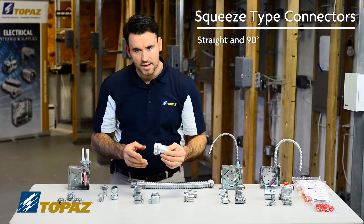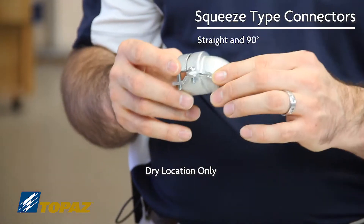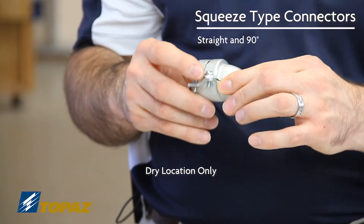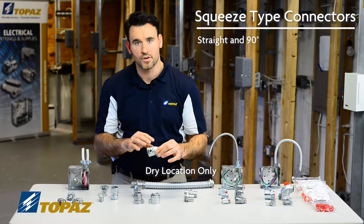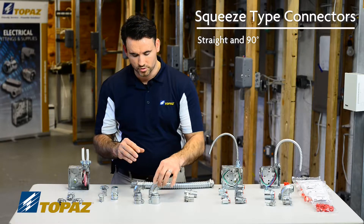Both the malleable iron and the zinc squeeze-type connectors are listed only for dry locations. FMC raceway is not listed for outside use, and neither are the connectors. Please make sure that they are installed according to the UL listing.